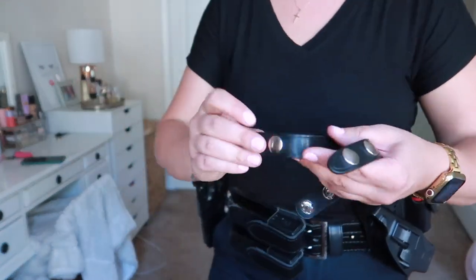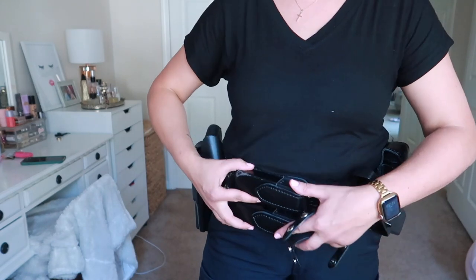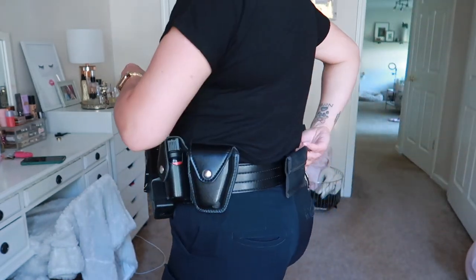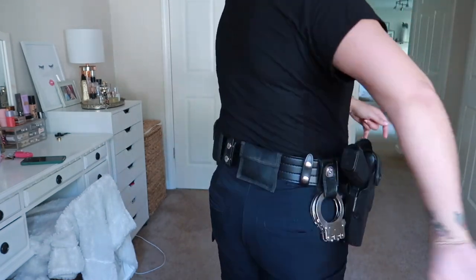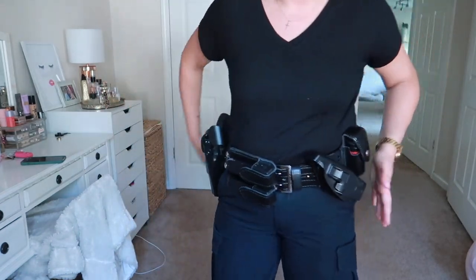I always do one right here and I always have my work keys dangling off of this, and then I always do one on this side. When you're sitting down, you're not having a bunch of stuff going to your back because that's super uncomfortable. So I just leave my gloves there and everything else is on the side.